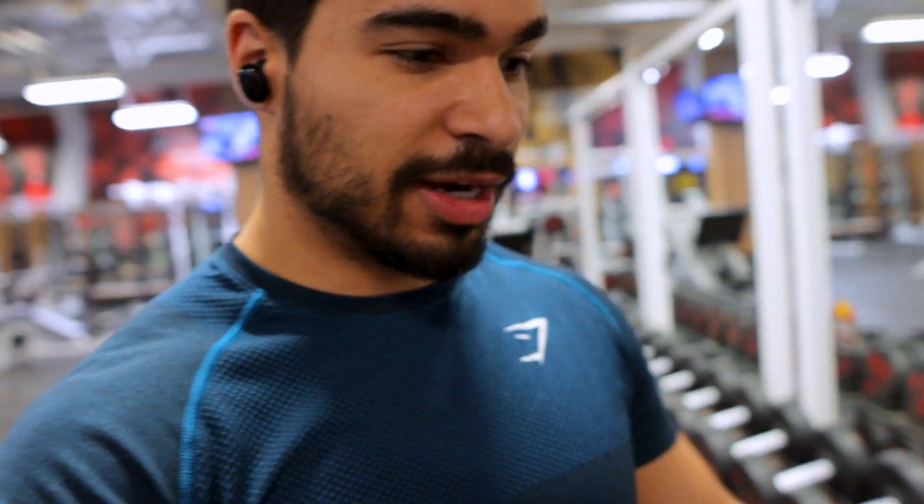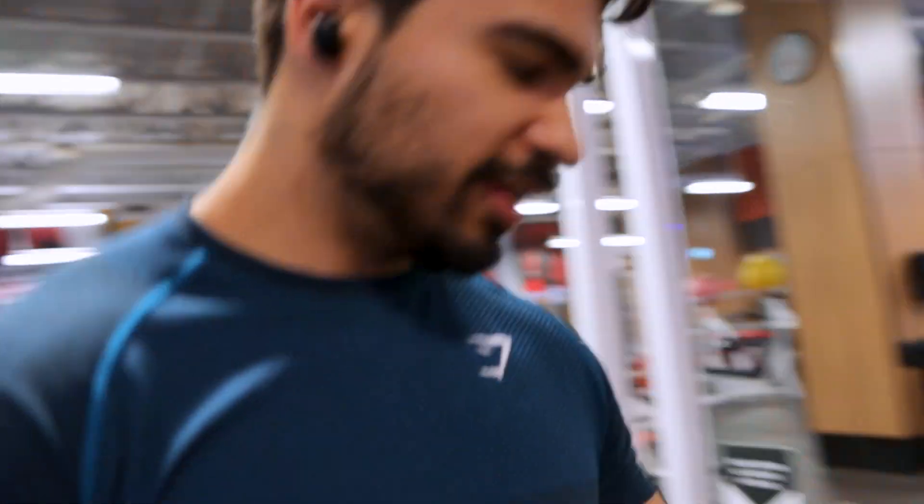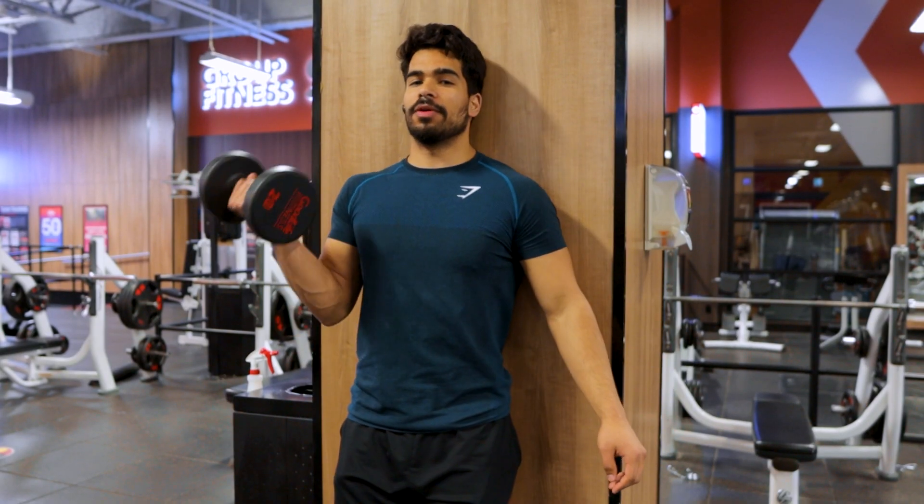There are two ways of doing this. I'm going to do the hard way first. I'm going to start with 25 pounds, or actually 20. Strict curl — you're going to have your back flat against the wall, so no momentum.